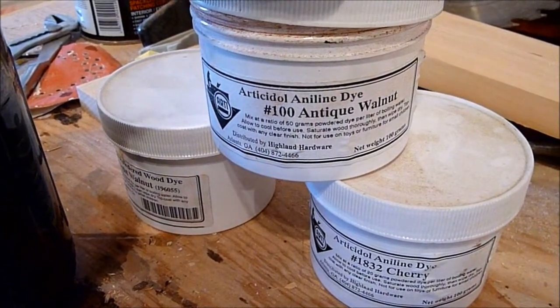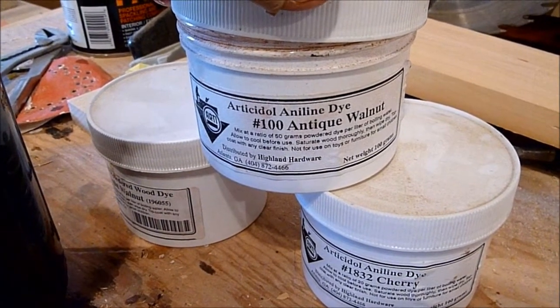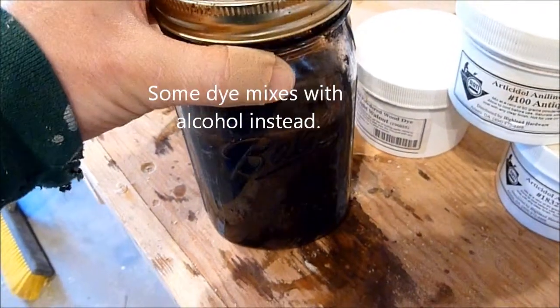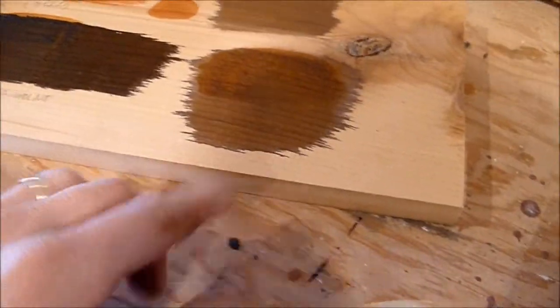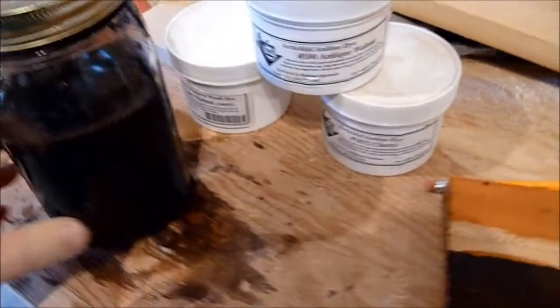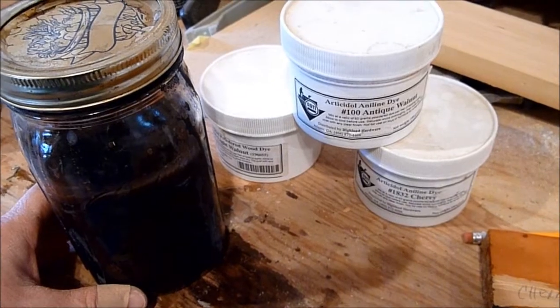This is an aniline dye — the brand is RD Company or Articetal. It's just a powder which comes like that and you mix it with warm water. I usually use a glass jar and you can alter the strength of the stain just by altering the amount of water in it. I've done a few samples here to find out what I want. We're actually going to use something similar to this, and this dye is going to be the first color coat on the base of our unit. After that we're going to seal it and then add some more distressing.